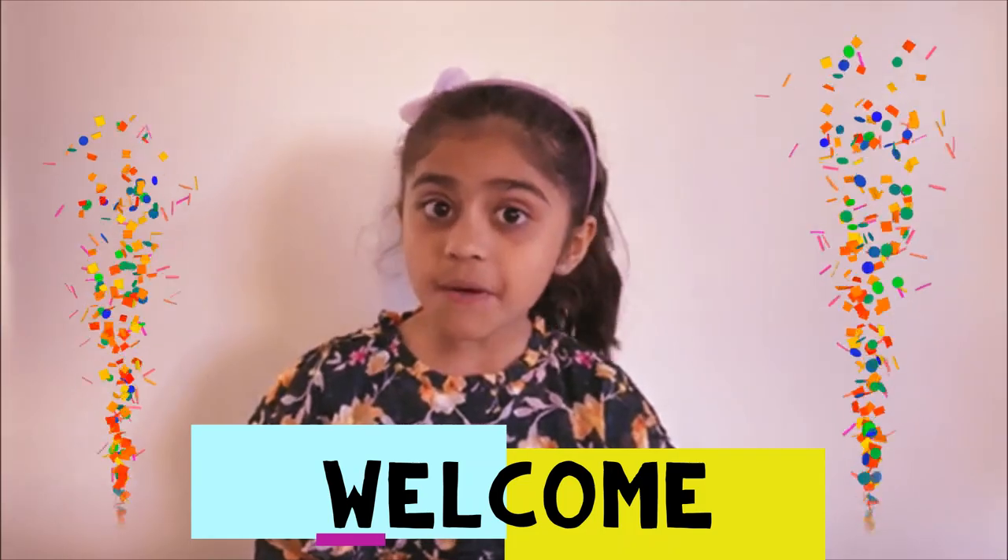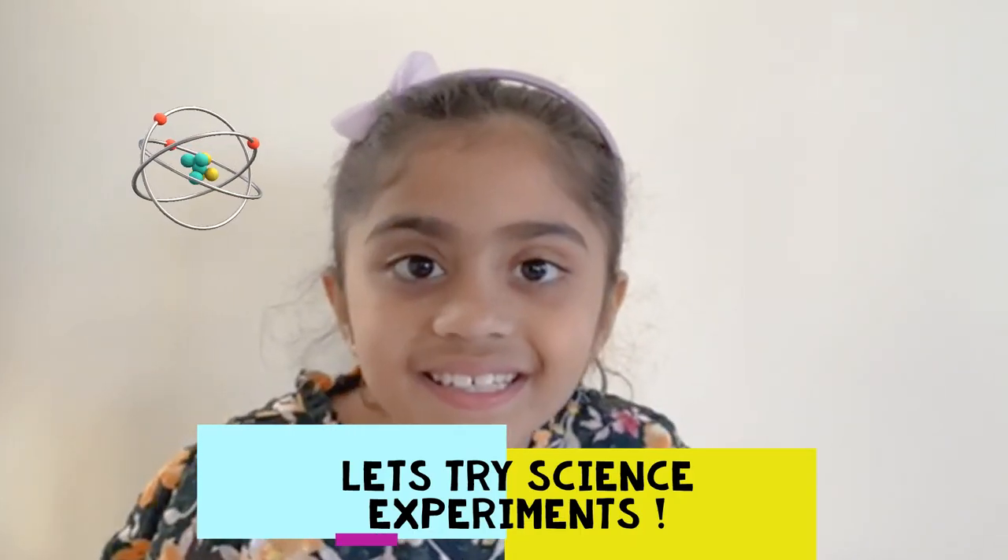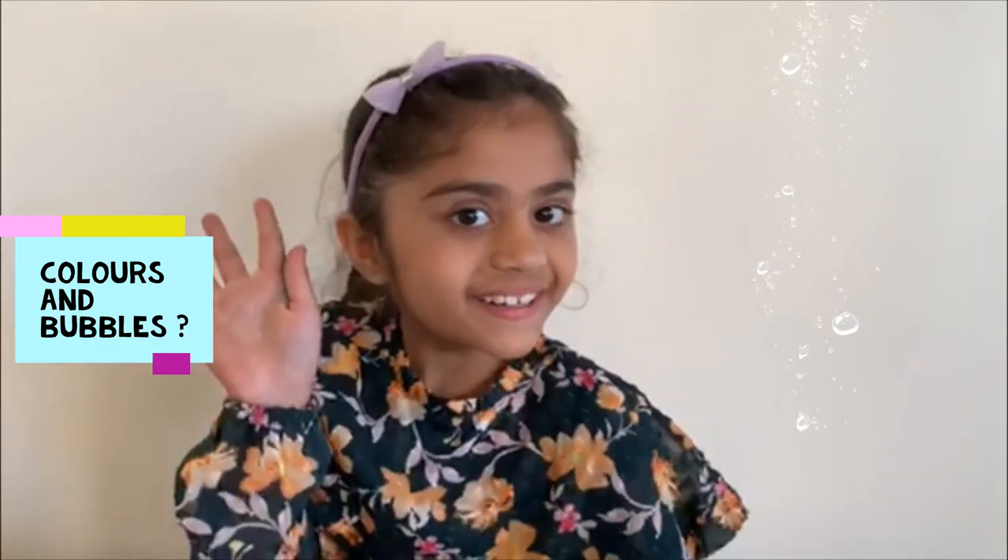Hi everyone, welcome back to my YouTube channel, Ali Tales. Today we are going to try something different — experiments. Who likes colors and bubbles? I do. I hope you like it too. Let's go and make colors and bubbles. Are you ready? Let's do it then.